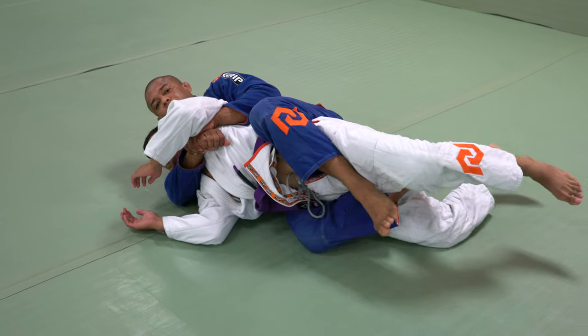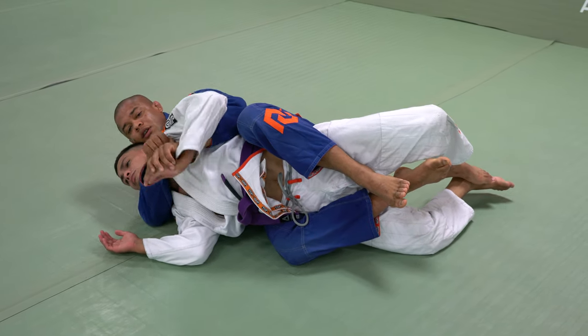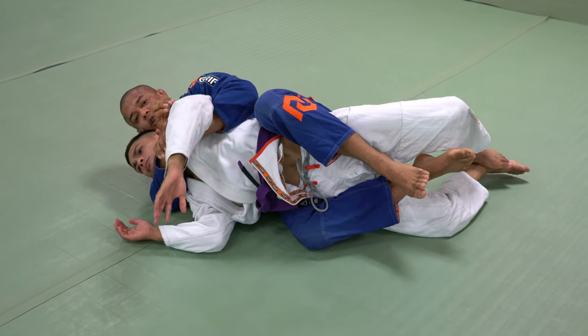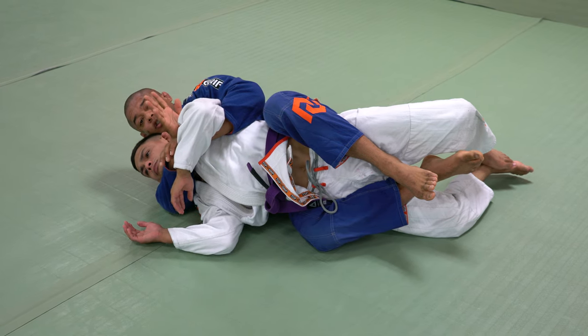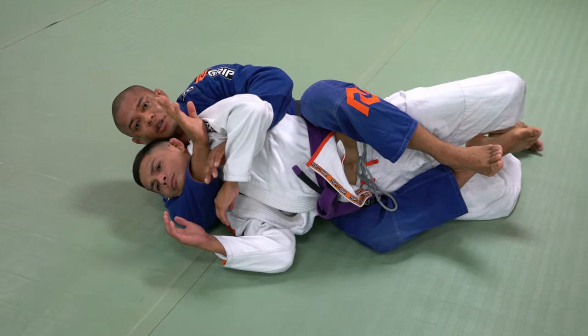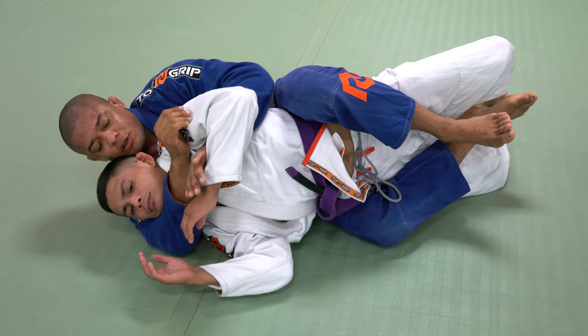Open his face, put the hook in, control the hand, being facing toward my opponent's chest. If I hold his wrist, he will break the grip. Now he has two arms against one. Once I have the back, I have one arm to attack and my opponent has two to defend. So that's why it's so important to work on this grip.